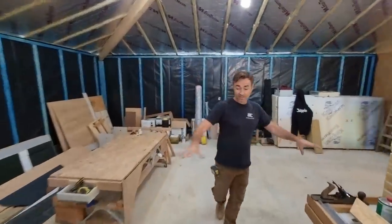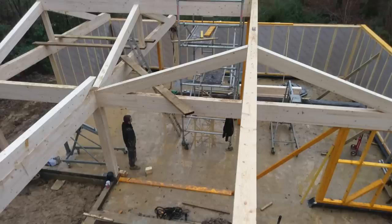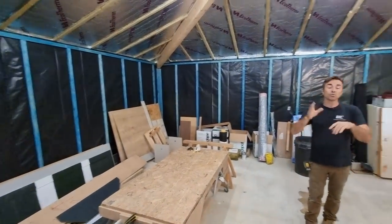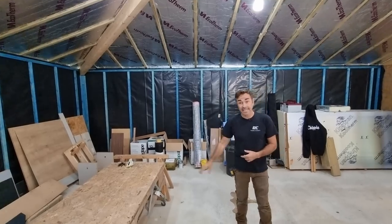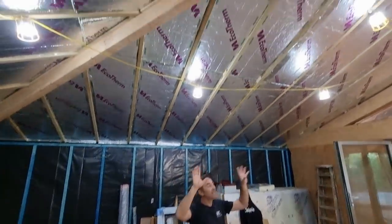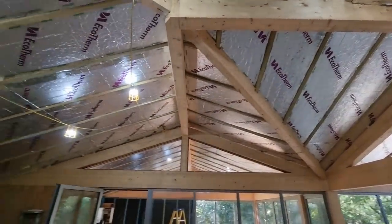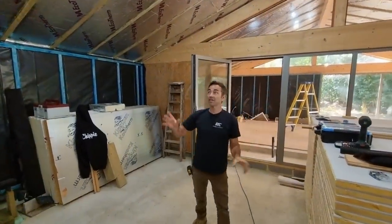Then we built our structure around it, which was predominantly timber framed - effectively like a new dwelling. 140mm thick walls, mass filled with PIR, then we've got a counter batten for services that enables us to get all of our sockets and everything in on the warm side. We've got the roof ready done - it's a cold roof, so the ventilation is over the top of the insulation. It comes in at the eaves, goes over the insulation, and exits at the ridge.